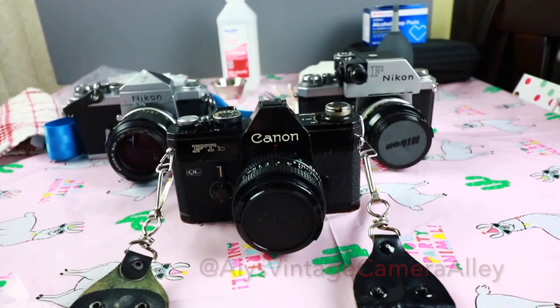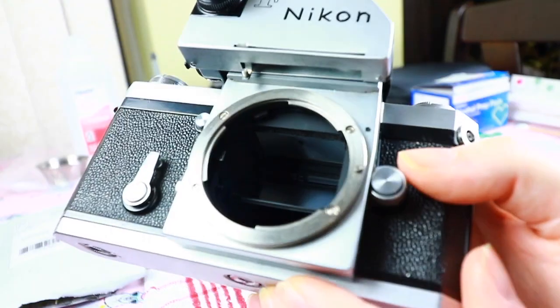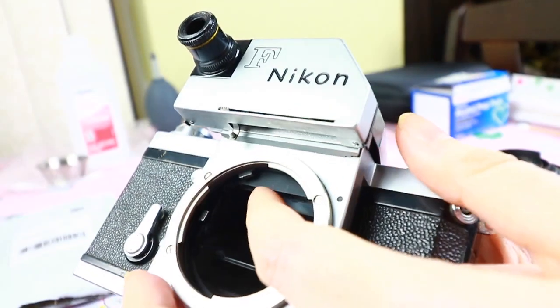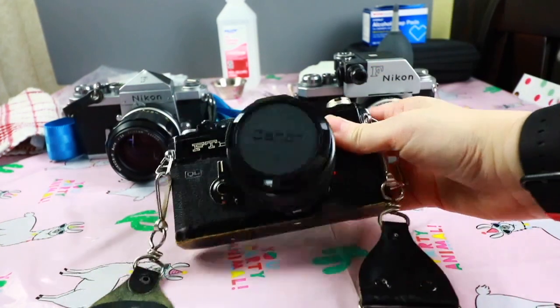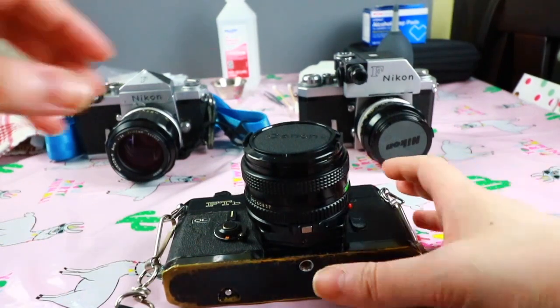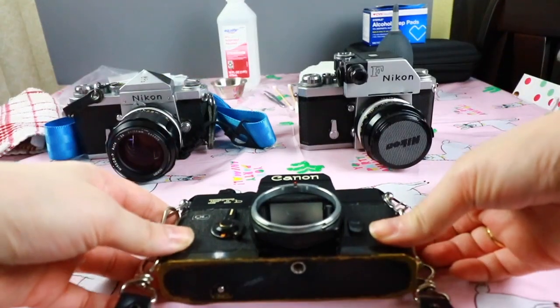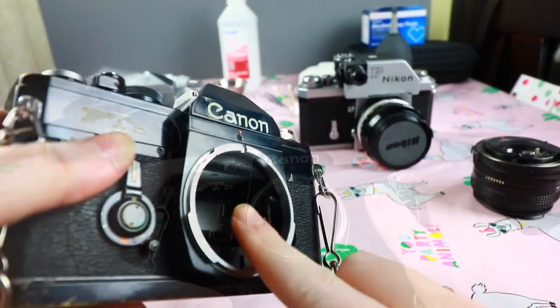I get asked a lot how to change mirror foam bumpers on an SLR. This is a common issue on these vintage SLRs, one many don't even notice until it starts damaging their mirror. For those of you who don't know what mirror foam is, grab your SLR and remove the lens. Inside you'll find your mirror, and above the mirror is the mirror foam.